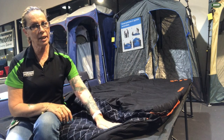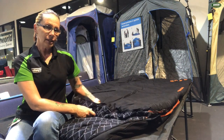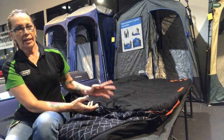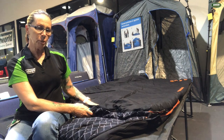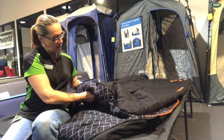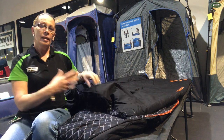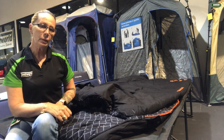Other features of your Darche Cold Mountain Canvas sleeping bag are that it has a two-layer robust modular construction. This counteracts any cold spots and ensures an even distribution of warmth. It has a fixed layer on the top and a floating layer on the bottom. As you can see, I can pull the top two layers apart. This stops those cold spots that you get with sleeping bags that are sewn through.